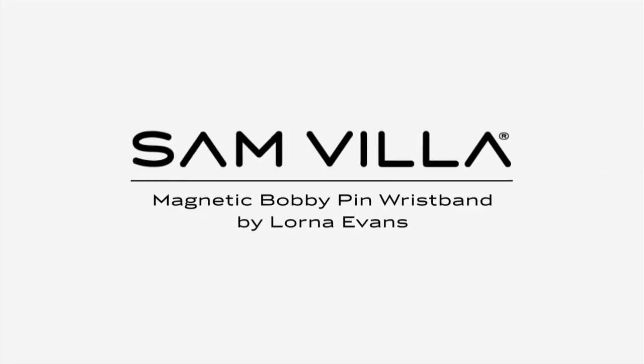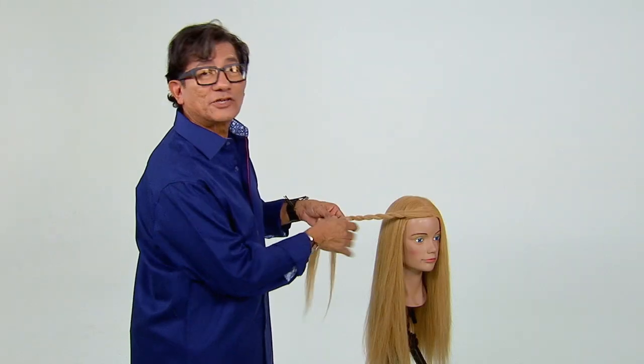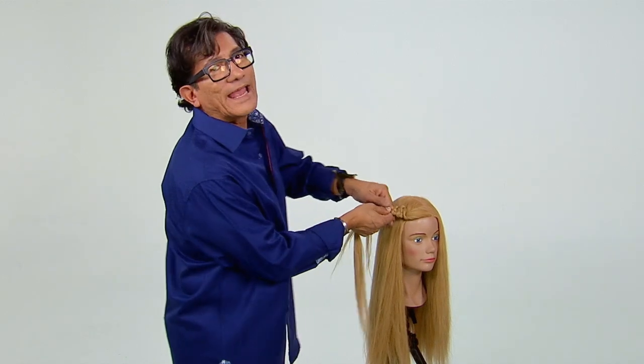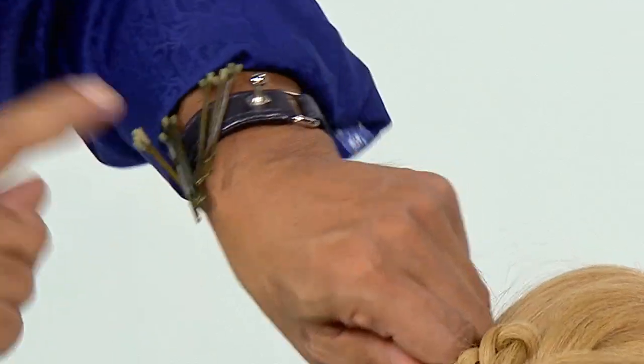It's all about making your life simple and easy behind the chair, especially when you're doing your up styles or you're working with grips. I've discovered the Lorna Evans magnetic wrist cuff makes my life simple.